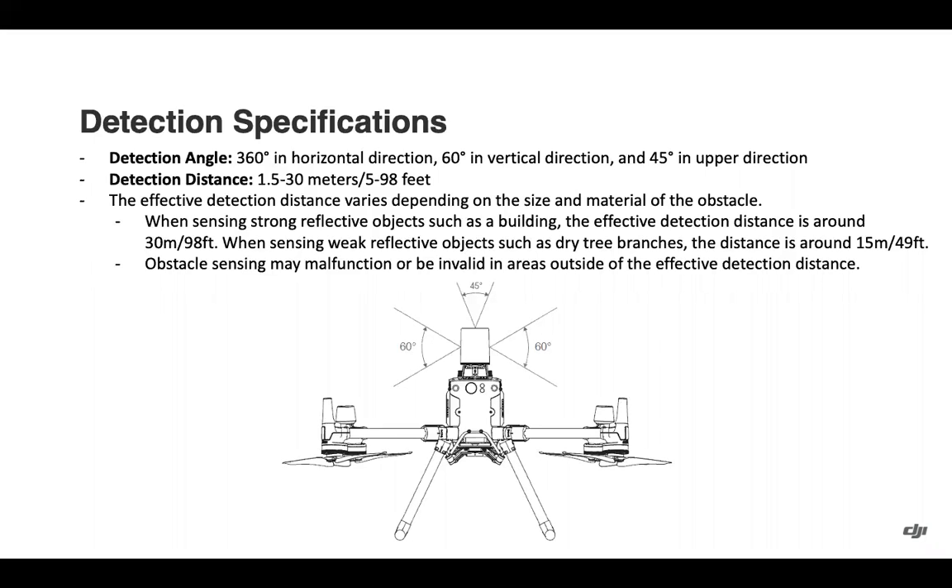Detection specifications: 360 degrees horizontally around the radar, 60 degrees in the vertical direction, and 45 degrees upward — going out in a cone or triangle shape from the aircraft. Detection distance ranges from 5 to 98 feet. The effective detection distance varies depending on the size and material of the obstacle: a strong reflective object like a building is around 98 feet, while a weak reflective object like dry tree branches is around 49 feet.